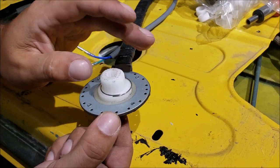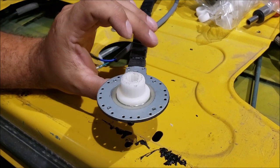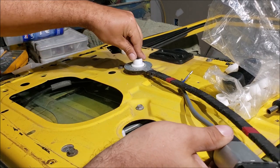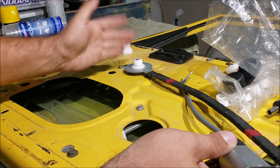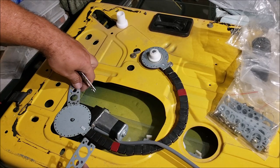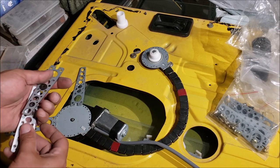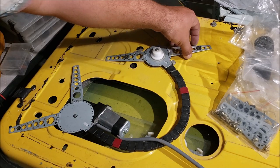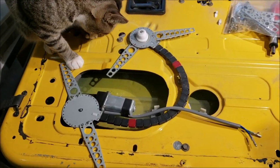Slide the gear assembly in, seat the snap ring, then do another test fit before screwing anything down. Make sure it bottoms out — we've got about a half inch and the stud is flush. Everything checks out. Then take your universal brackets, mount them in position, and play around to figure out how to attach them securely so they don't move. It took me about 10–15 minutes to figure this out.